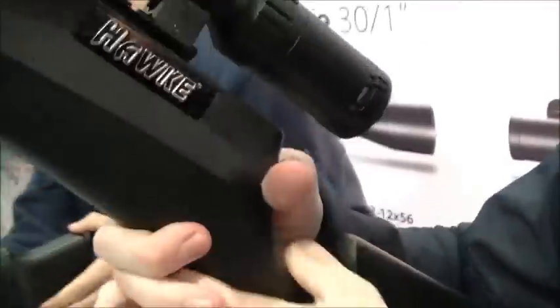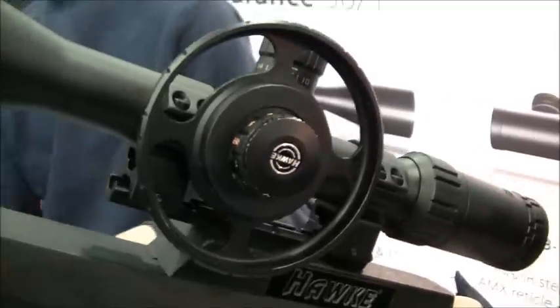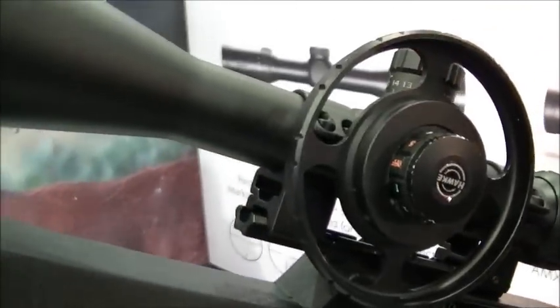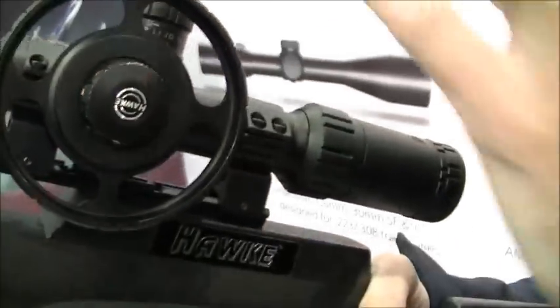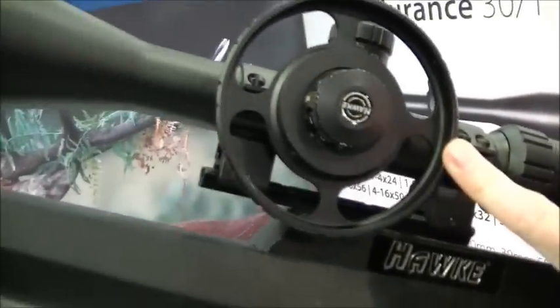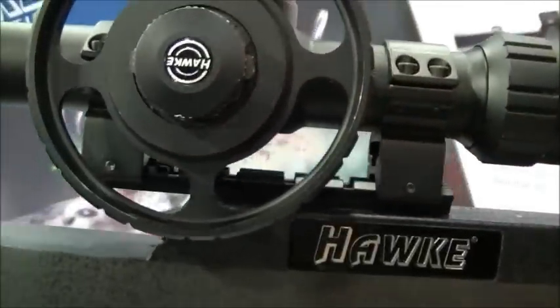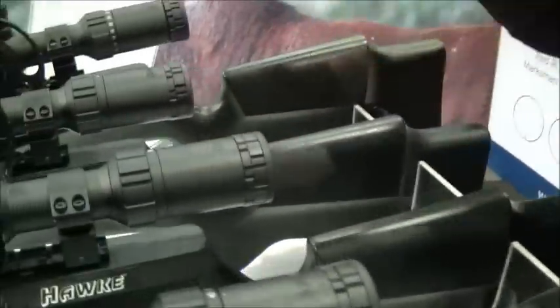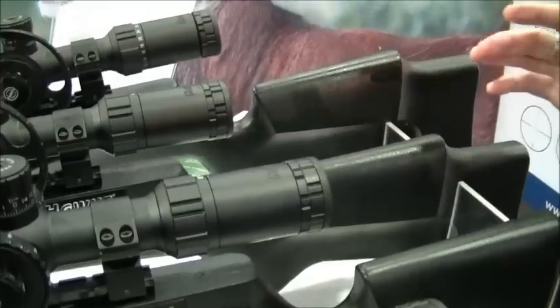The Sidewinder 30 range goes from 3-12 all the way up to 8-32 by 56. It all comes supplied with a 4-inch sunshade and an oversized 4-inch sidewheel. It has fully ground lenses, making it the best lens system available within that £340 price point.